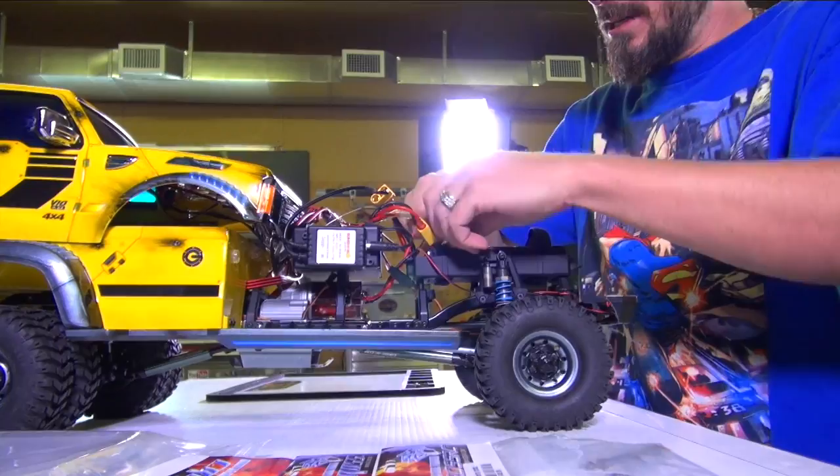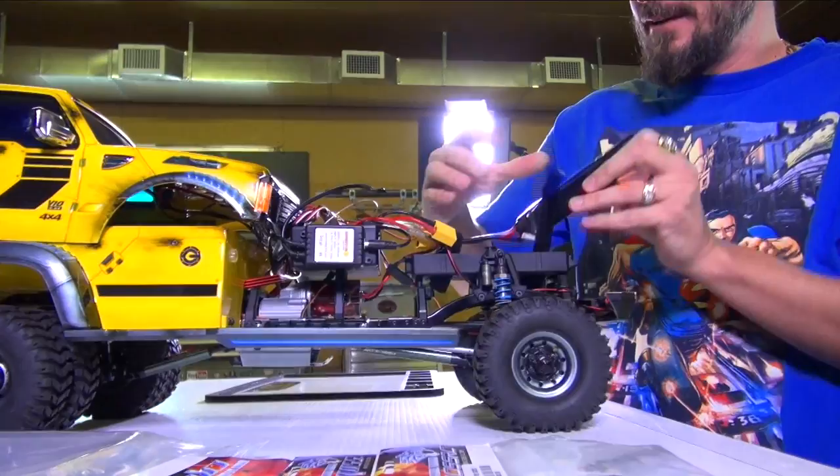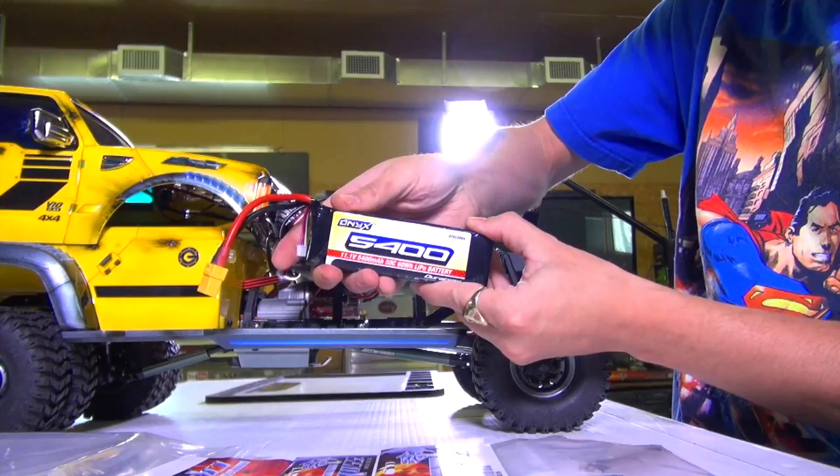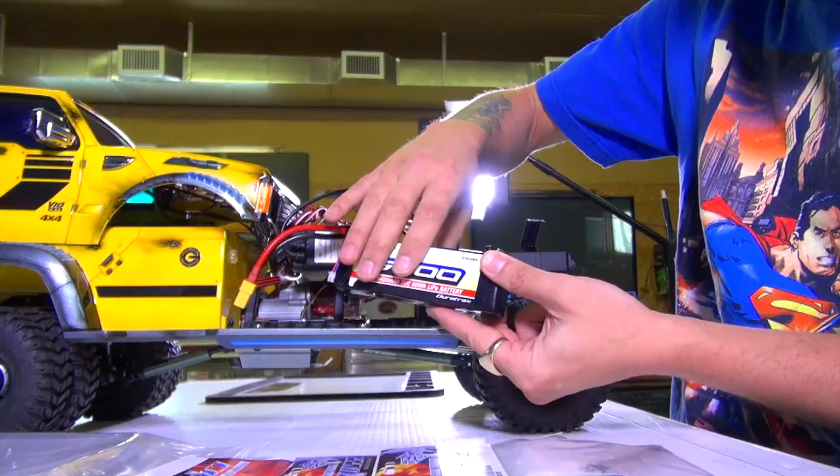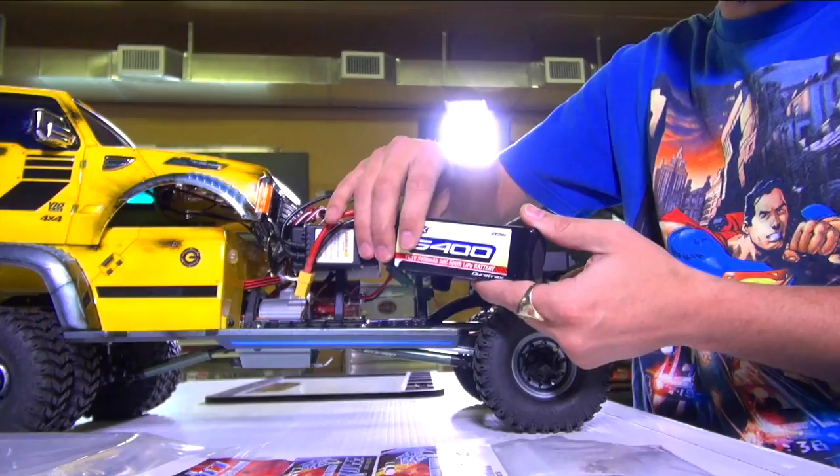I'll just remove my battery so it doesn't accidentally get poked with a screwdriver. It's part of LiPo safety — when you have a soft LiPo that doesn't have a hard case on the outside, make sure to remove it when you're working on the truck. If you accidentally cut this thing or poke a hole in it, the whole thing can go up in flames and smoke. So you gotta have LiPo bags or at least have an area where it can be put safely out of the way.